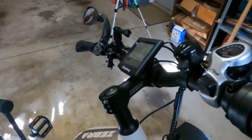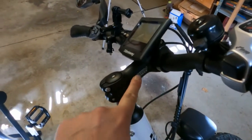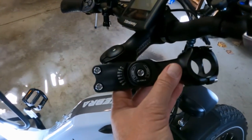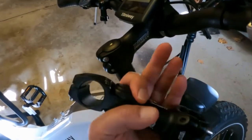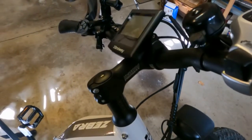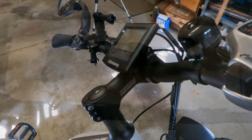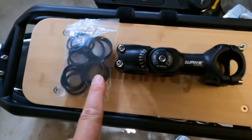What I'm going to do on my Himiway Zebra is replace this handlebar holder with a new one. This one is adjustable from 0 to 60 degrees. I want to raise the handlebars up because right now they're at 12 and a half inches from the fender. Once I install it, you'll see what the new measurement is.